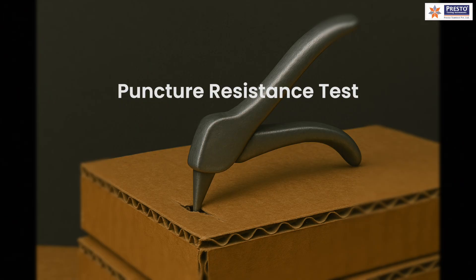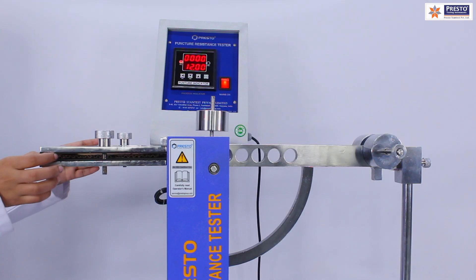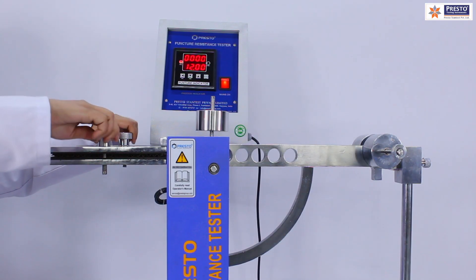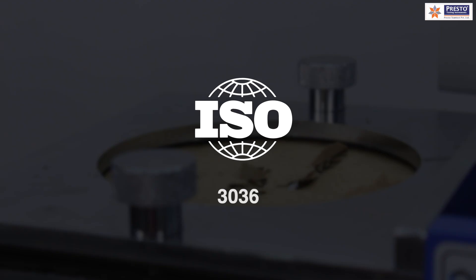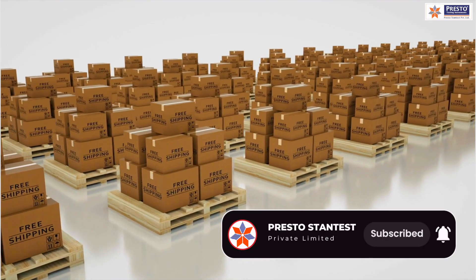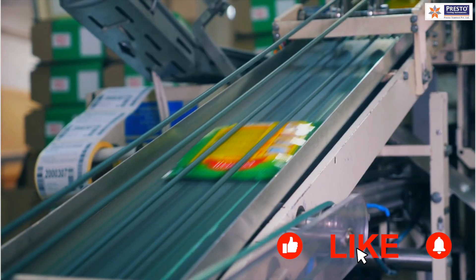Another useful equipment is a puncture resistance tester for corrugated boxes. This simulates scenarios where a sample is placed on or suddenly falls onto a pointed object. The puncture resistance tester simulates the same effect as per ISO 3036, measuring resistance to penetration by a pointed object, which is very important for corrugated and board packaging.